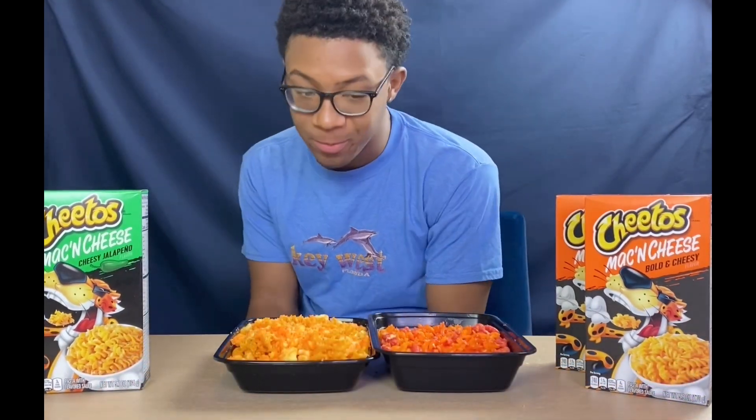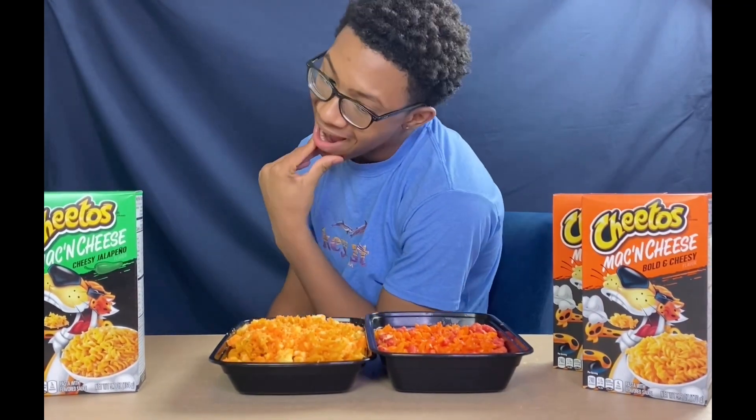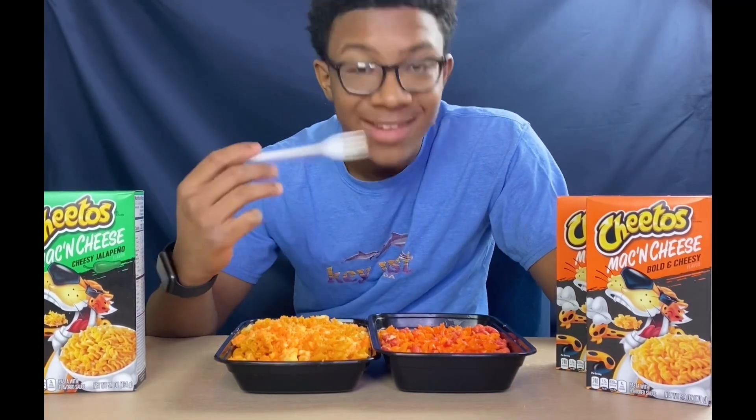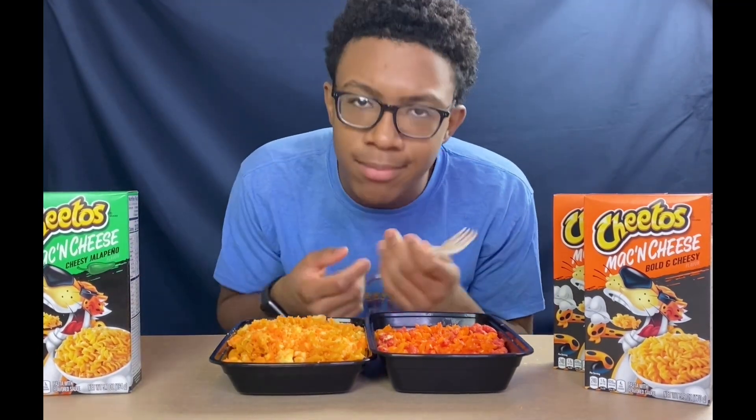Which one do I like most? This one was more spicier and cheesier — wait, I like more cheese on this one. This one was cheesier, this one spicier. I guess you can tie it up. Without all the chips, I'd say this one — the plain cheese — tastes good, it's nice. I give it a tie: they both taste good, delicious. Anyway, that's the end of the video, hope you guys like it, don't forget to subscribe.